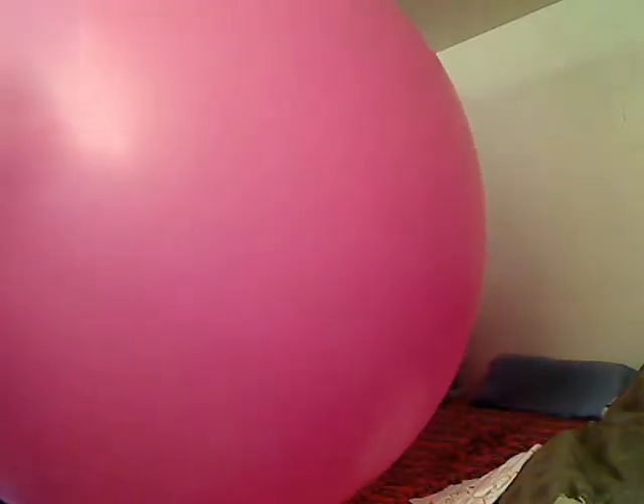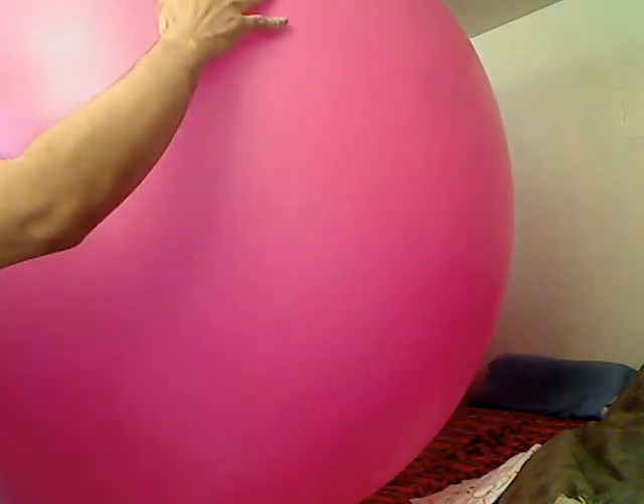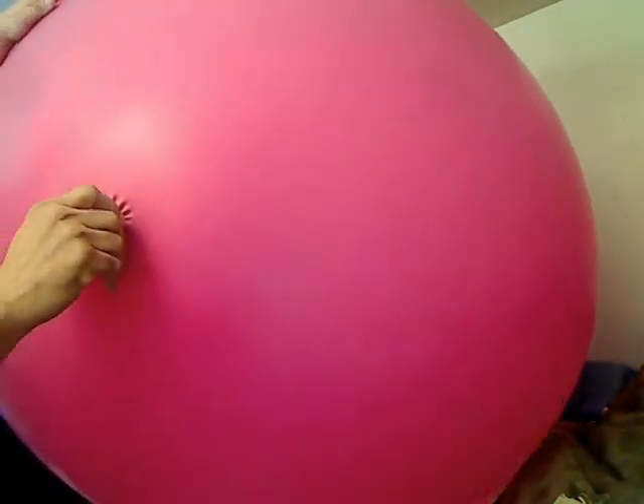This is supposed to be a 48-inch balloon. It's almost stretched to that of 60. If I keep this up, it might make 60 inches. Or it'll just simply explode. It's a little tight as it is now — any more air and it'll be too tight.